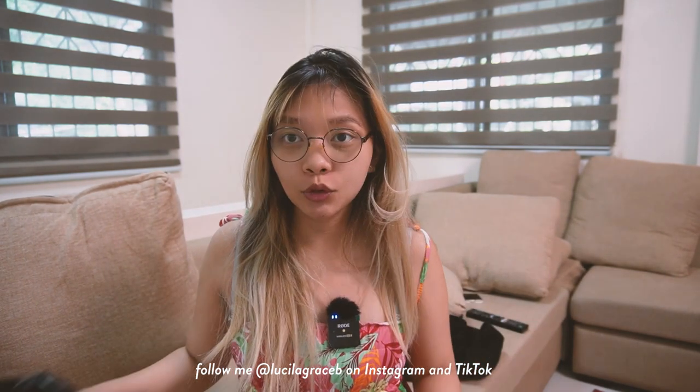Hi guys! Welcome again to another video. For this one, what we're going to do is open this package that we've had. We have a mic, and let's see — we're going to open it.